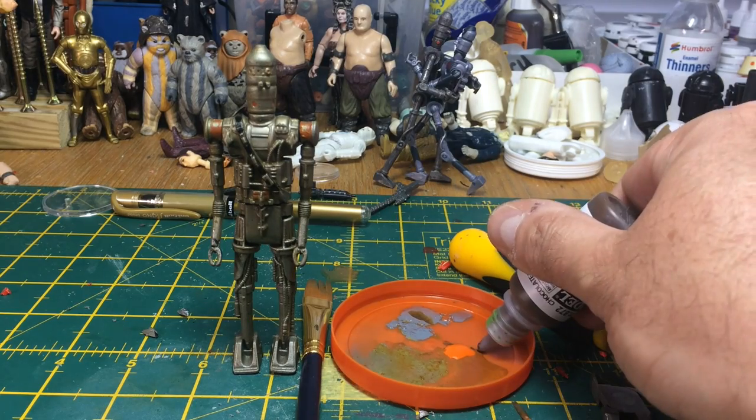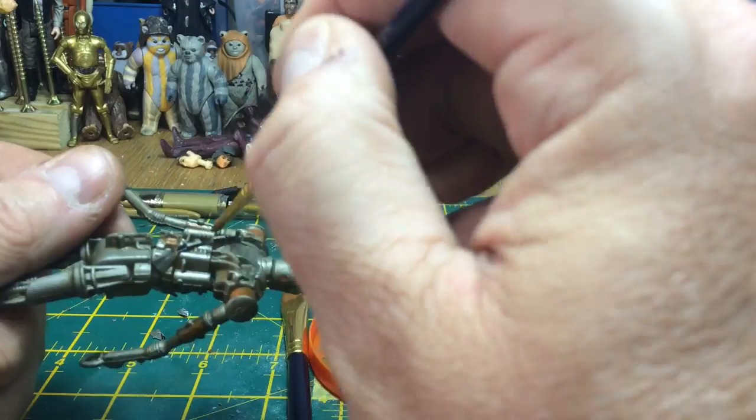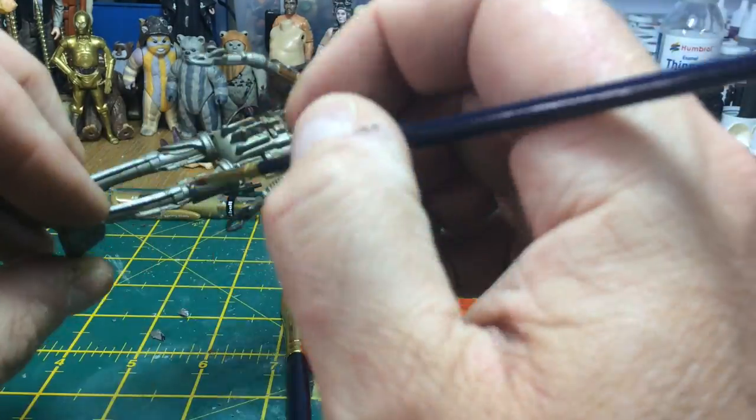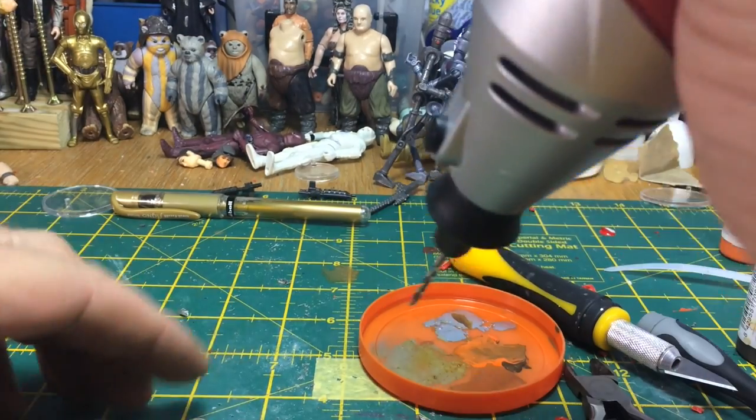Using a bit of orange and a bit of brown again, I'm going to add the detailing into the arms and the legs, a bit on the panels. Not a great deal of painting to do on this figure, then leave him to dry.